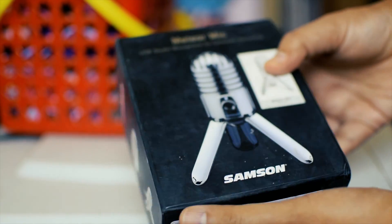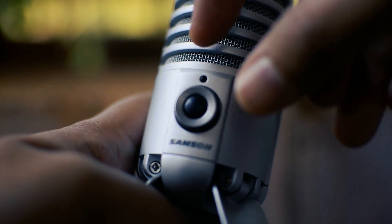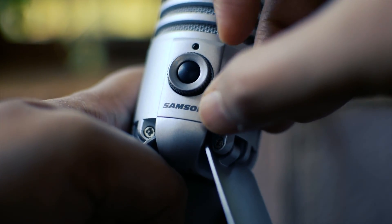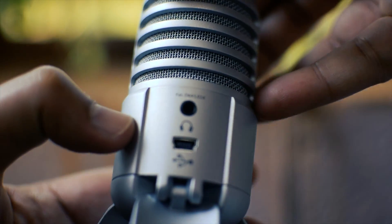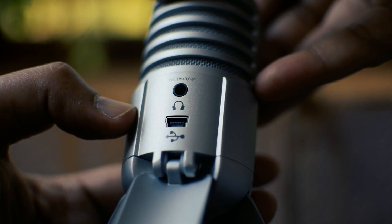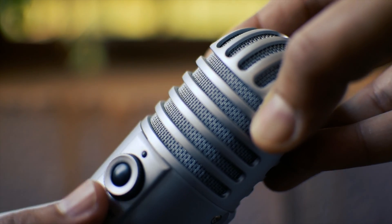So if you are in the market for a USB microphone, you should seriously consider giving this a look before moving on to more expensive options. Finally, let's hear some sample recording from the mic. Hi everyone, you are listening to me on the Samsung Meteor Mic. I am speaking into the mic that is placed on the desk about one foot away from me, with only the pop filter in between. This is completely unedited audio with no post processing, and recorded using Audacity. Thank you.